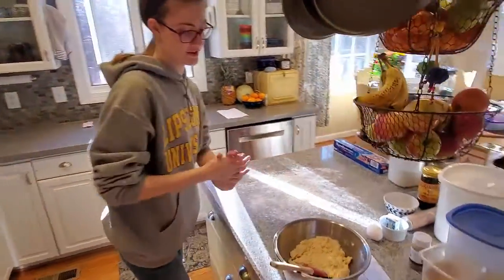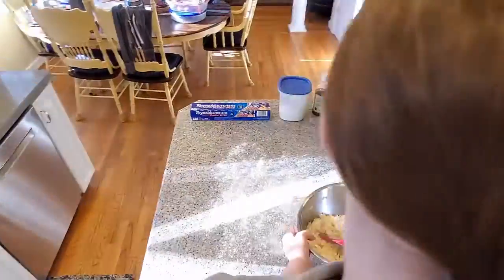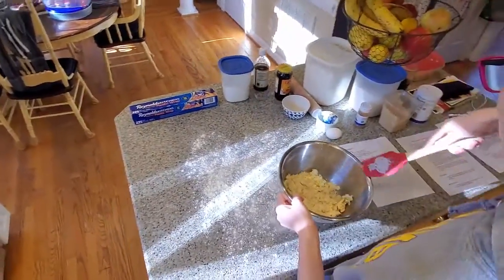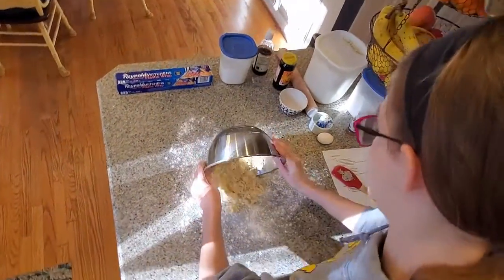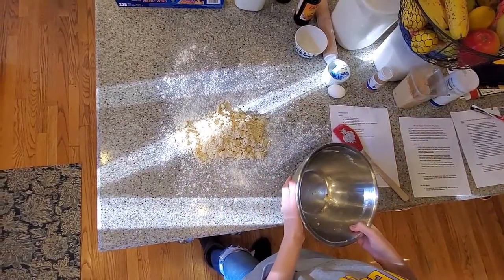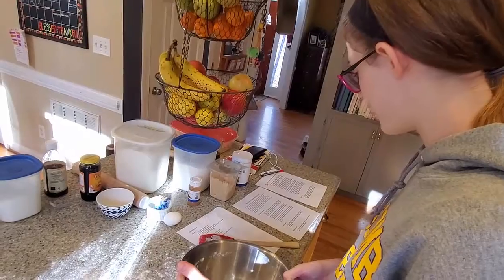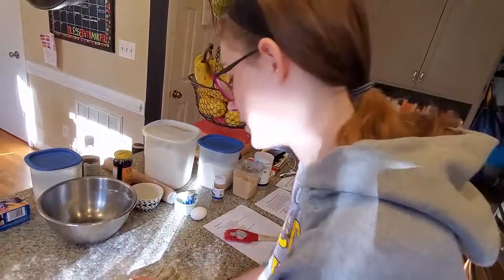I don't know if this is thick enough or fully combined, but I've worked at it for a while. I don't know, man — it's all crumbly. I don't think that's what it's supposed to be like. Pebbled sand? No, dough would be shaggy — it's not pebbled sand.